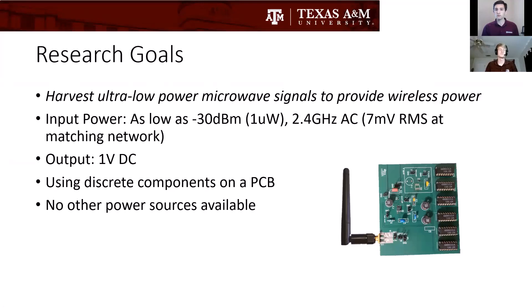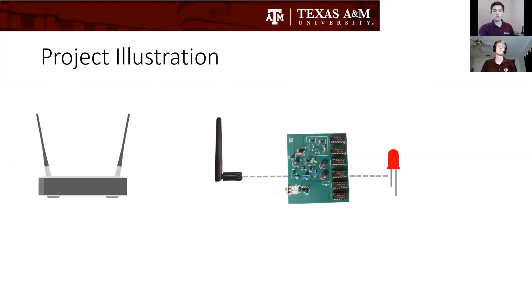Our research goal is to harvest ultra low power microwave signals to provide wireless power. Our input power is negative 30 dBm. We're going to run it at 2.4 gigahertz AC. There will be only three components and no other power sources available to run this circuit.